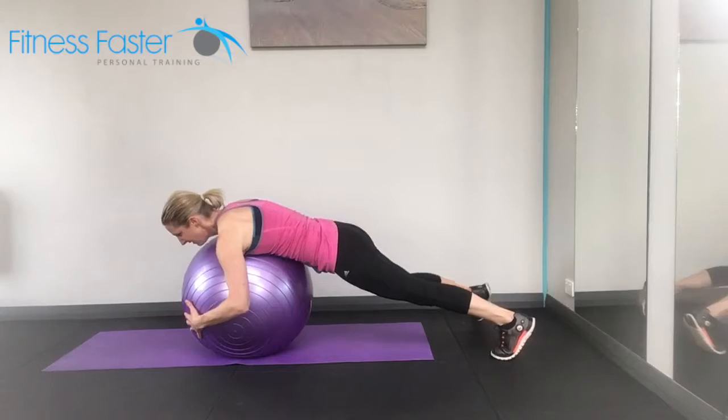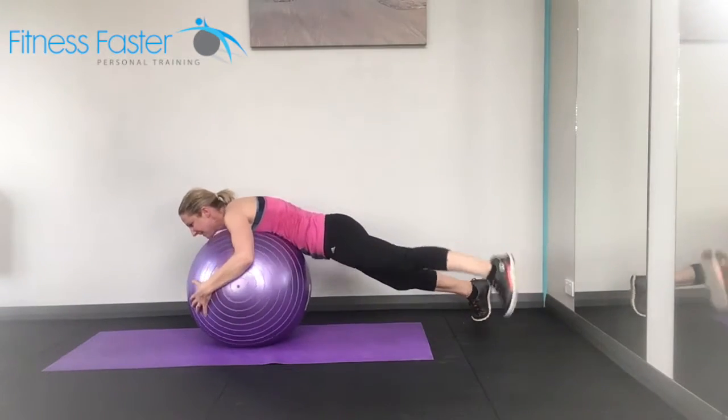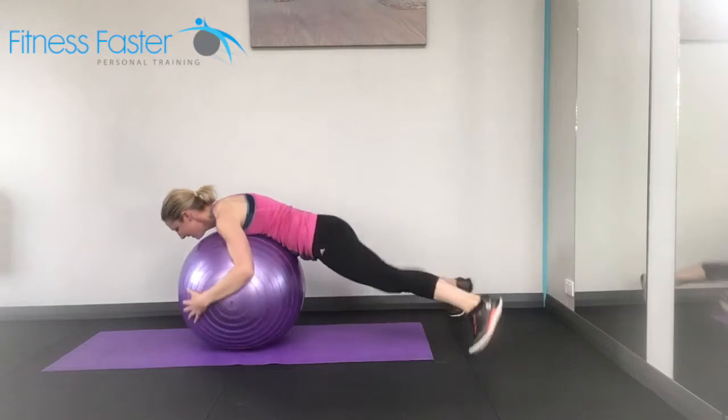Harder version: lift one leg up and go that little bit further. Harder option again — jump. So jump from one side to the other.